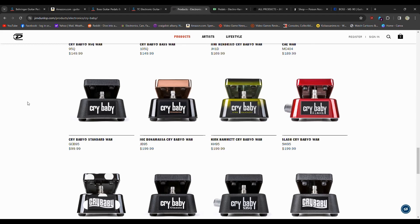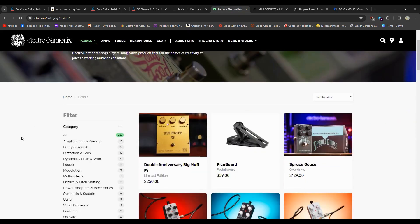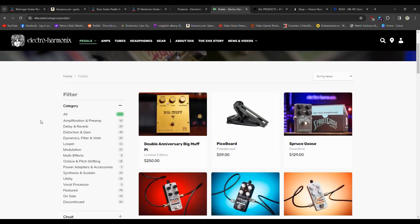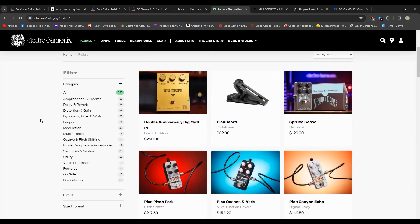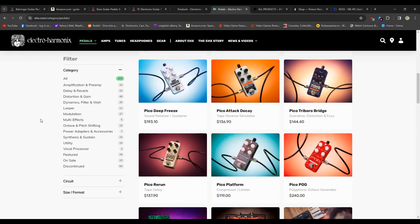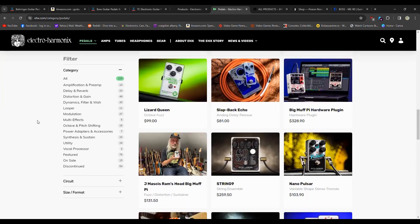Some people use wah pedals, some people don't — it depends on what you're playing. Another very good company is Electro-Harmonix; they've been around forever. Their price range starts around $50 to $60 on the cheaper end, but usually you see their stuff around $100. They have a whole bunch of mini pedals right now. I have the Neo Clone from them, which is similar to the Small Clone but smaller. The Big Muff is going to be one of their most famous pedals — they even have a limited edition Big Muff for $250.